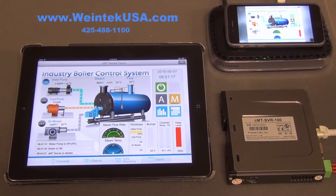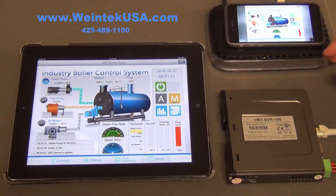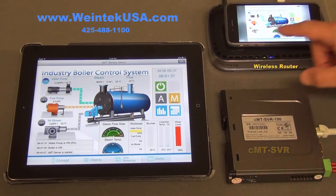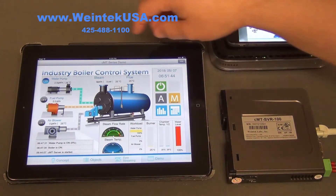Today we're going to talk about our Wintech CMT Server 100 and 102. We have our server connected to a power supply and a wireless router. We're going to use the iPad and iPhone, but that's not necessary — we have Android drivers and Windows as well.